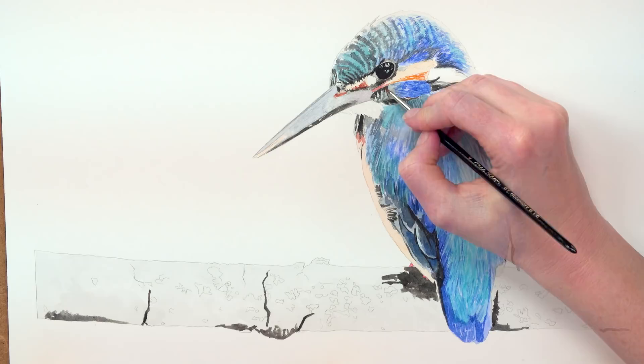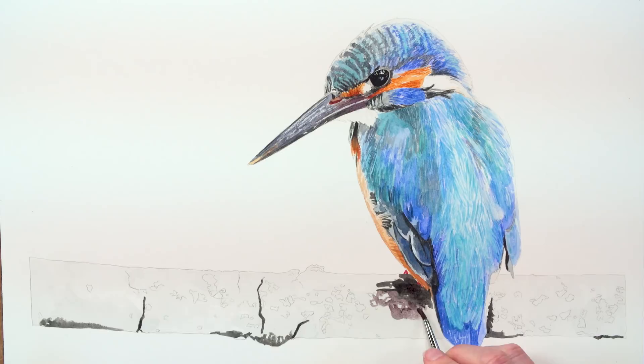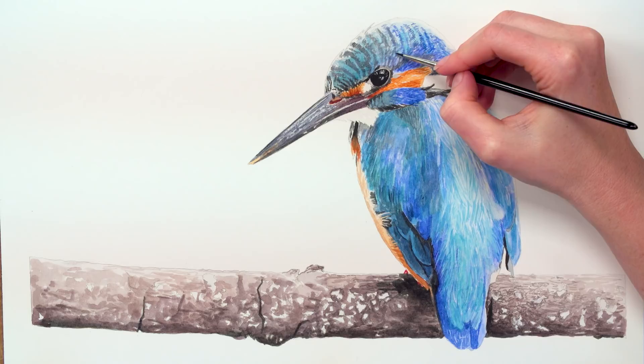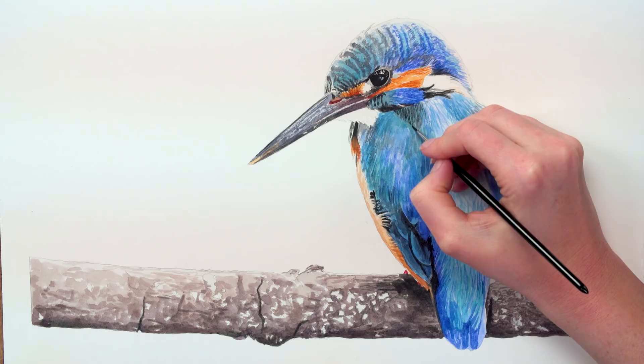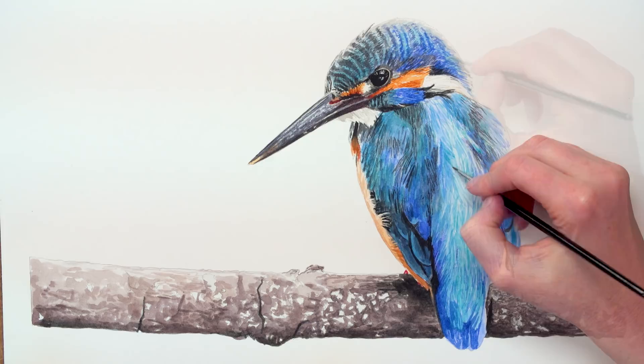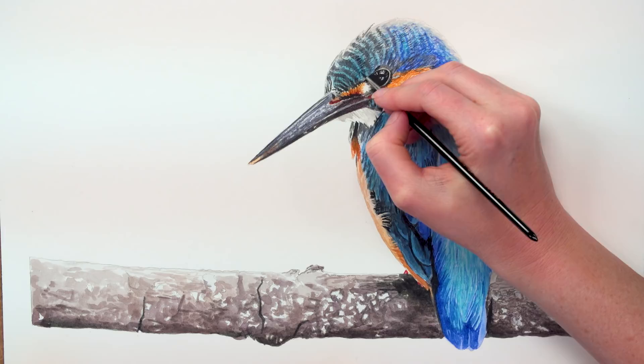I also darkened up the orange sections and the beak and branch. Before once again going back to each colour area and adding a further layer to darken and add more feathery texture where it was needed. By working in this layered way and with these bright vibrant paints, you can achieve all the colour variation that you see in a complex subject like this Kingfisher, and also make sure that you get the tonal or value balance correct so that it's got realistic 3D form.